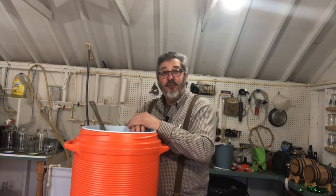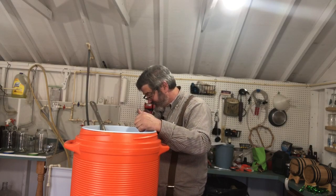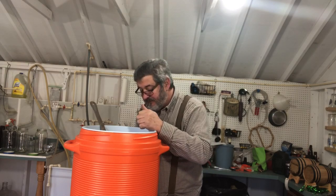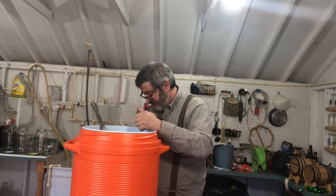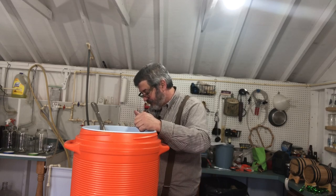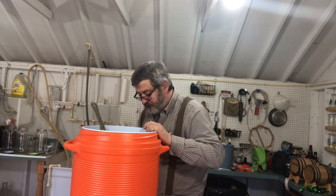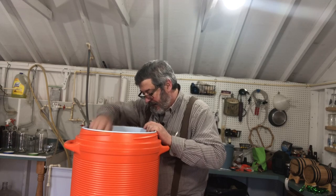I'm going to do a batch sparge. We'll let this all drain out, put some hot water in there, and flush it out again. We packed up to about six gallons. We'll let this all break up and we'll be right back.